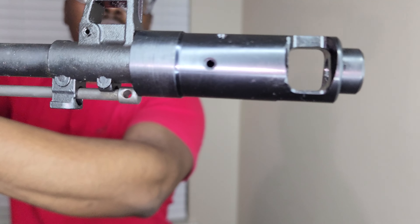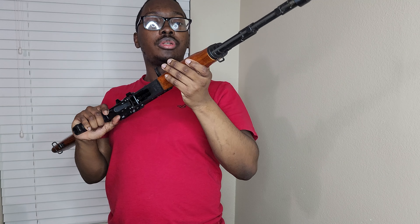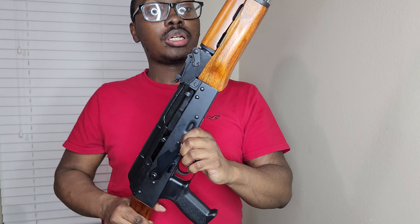Back to the gun — so I think this is a 16-inch barrel. It comes with a cleaning rod. You have this muzzle brake on the front, and premium wood — I want to say this is laminate, it feels like laminate. You have an upgraded safety lever and you have the bolt hold open notch.